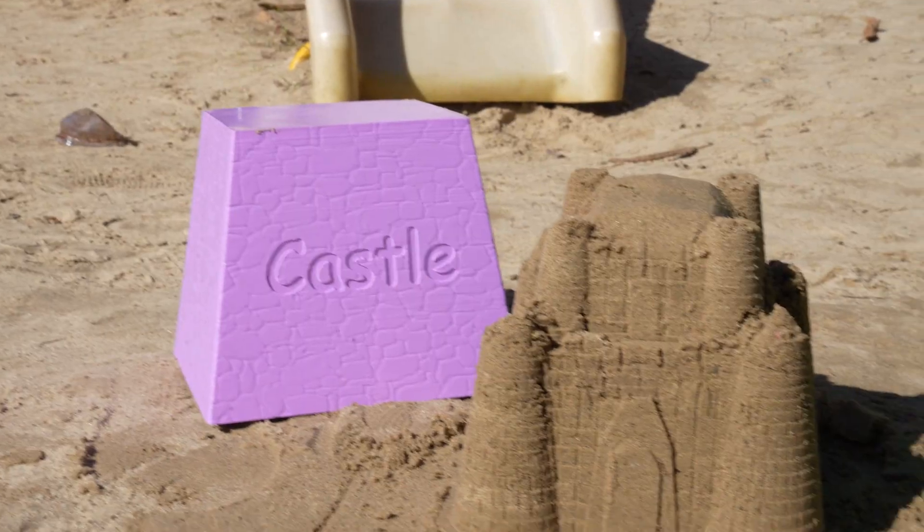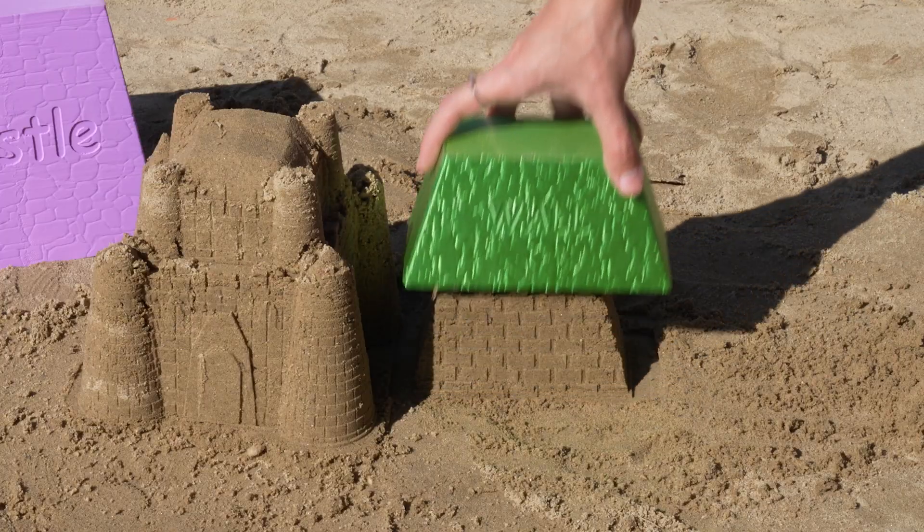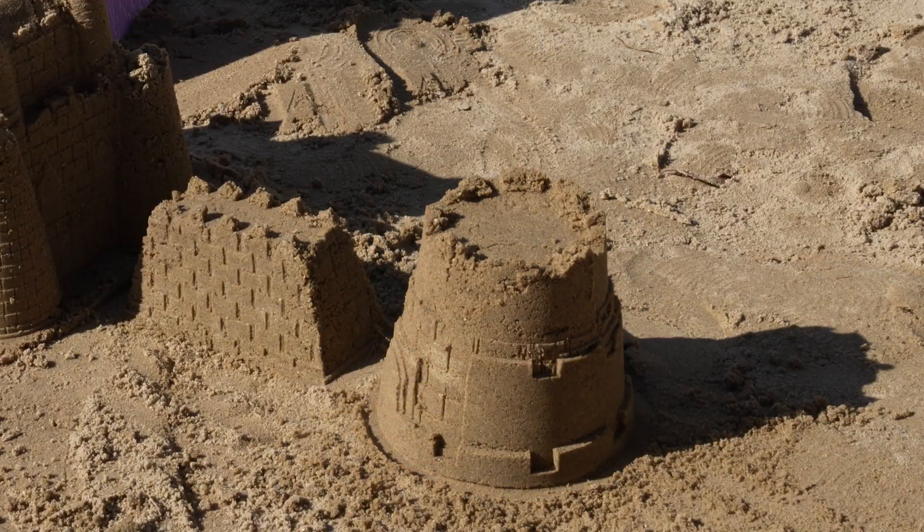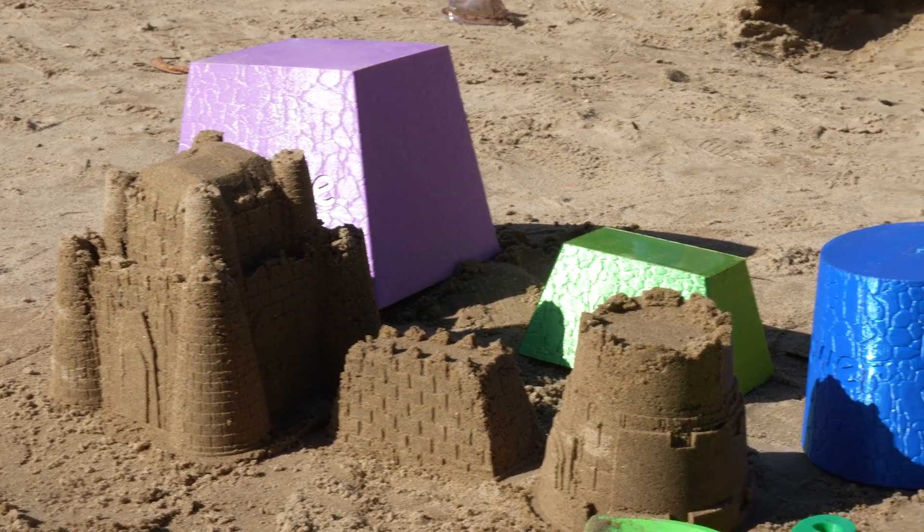Don't let people tell you that you are building castles in the air — build them on the sand. With our new models you can build as many sand castles as you want. This kit is full of easy, support-free printing options for you to enjoy the beach, all family included.